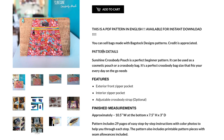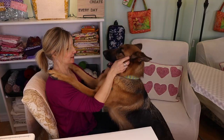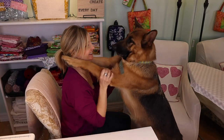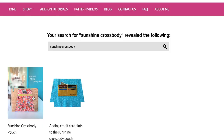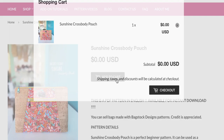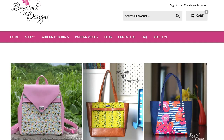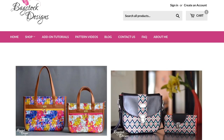In today's tutorial we're going to make the Sunshine Crossbody Pouch by Bagstock Designs. If you hear panting in the background, it's because I have my furry friends assisting me in the sewing room today. This pattern is a free pattern, so head on over to her website and grab a copy, download it, and also peruse her other bags — so many pretty patterns for handbags and pouches.